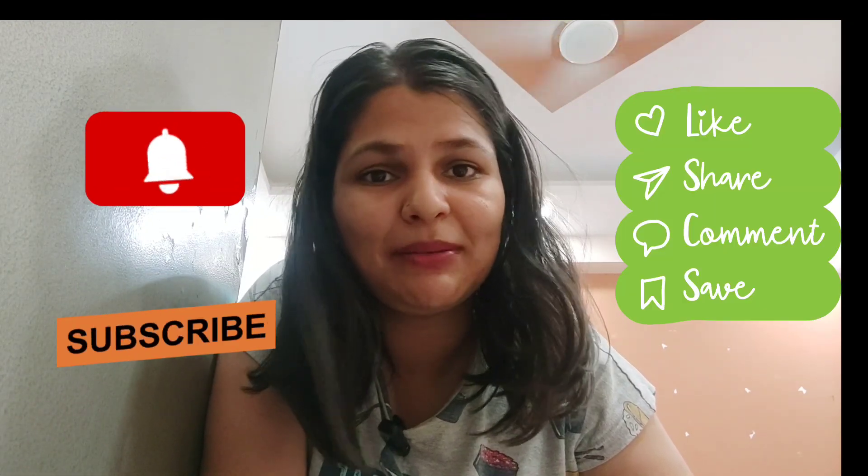Sorry for the weird angle, but thank you so much for watching the video! If you like it please hit the like button, subscribe to my channel, and share it with your family and friends. If you try the DIY, do let me know — tag me on Instagram and share your thoughts in the comments below. I'd love to know which one of these plates was your favorite; mine was definitely the orange one. If you have any suggestions, recommendations, or DIYs I could try, just let me know — I'd be more than happy to do so. Till then, I'll see you in the next video, bye!